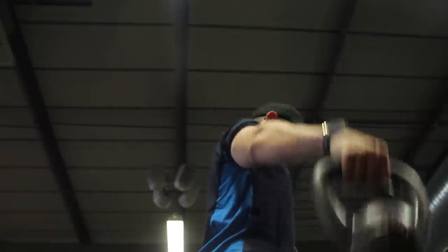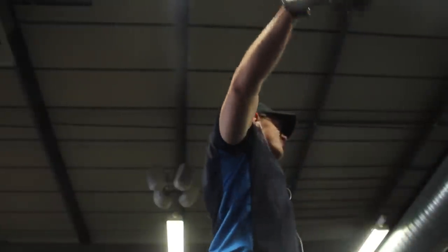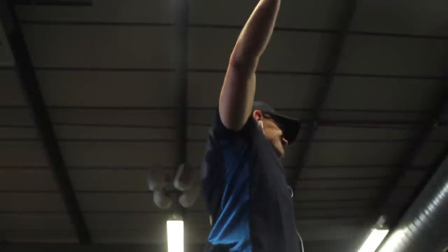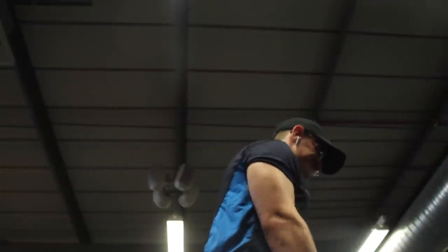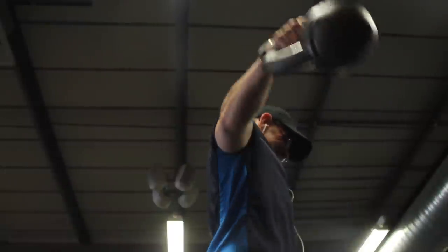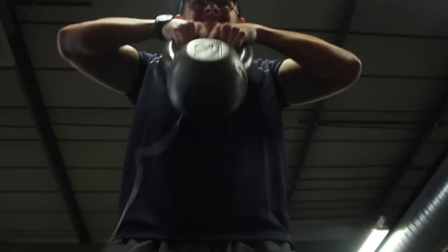Then we did some lateral raises with the kettlebells. This is quite hard because the lightest we had was 8 kg kettlebells. If you want to go lower feel free — 8 kgs is quite hard to raise above your ear. You really want to focus on the movement more than the weight.